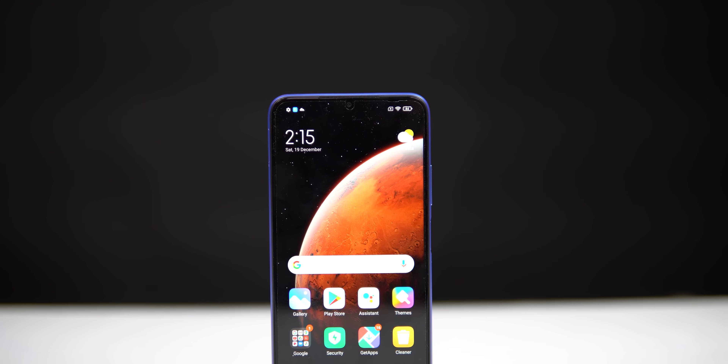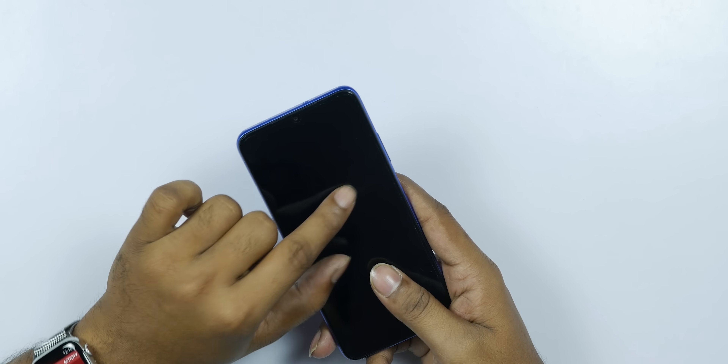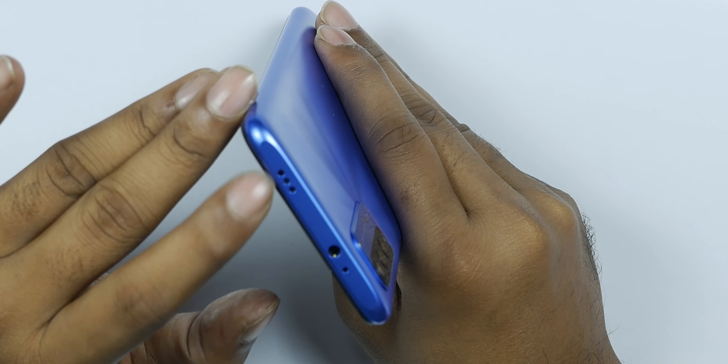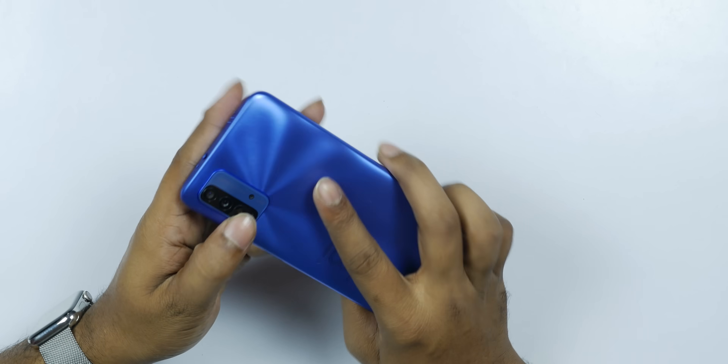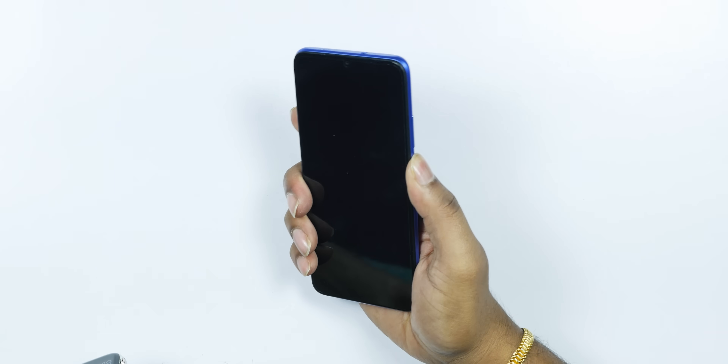We have a 6.53 inch display with a waterdrop notch and a pre-applied screen protector. It has dual stereo speakers — two speakers. There is an IR blaster, a 3.5mm headphone jack, a secondary noise-cancellation mic at the top, a primary microphone at the bottom, a Type-C port, and the main speaker.